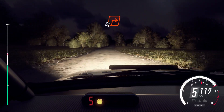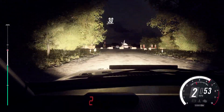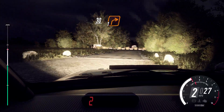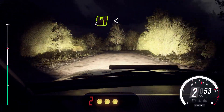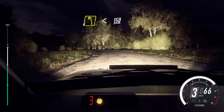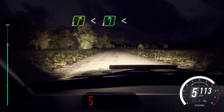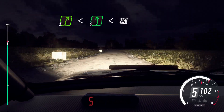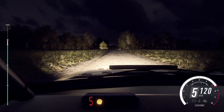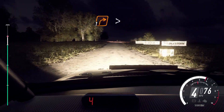Into four left to the crest, 100, turn, turn square right, 30, turn one right, into open four left long, opens 150, open five right, open to the crest, into six left long, opens 250. Caution crest, immediate. Turn one right to the crest, 20, turn one right to the crest, 30, turn one right tightens, 30.